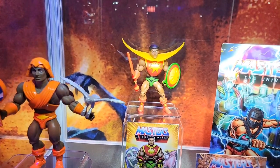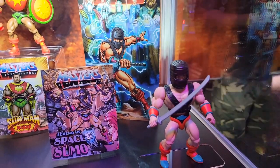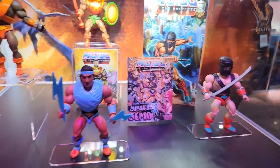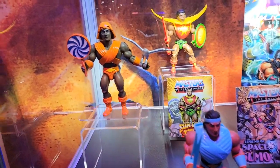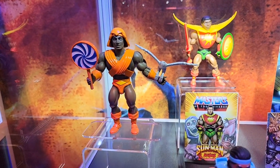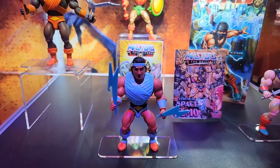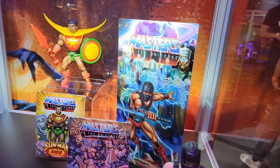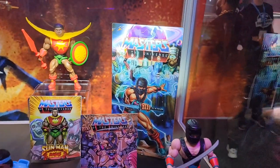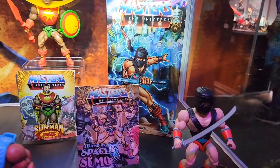Then we have a couple new characters for the Rulers of the Sun — Sun Man. So we've got Sun Man back here, Space Sumo, Hypno, and a few others. These are all retail releases. I love the artwork on the card backs — great combination of Masters of the Universe aesthetic, and yes the retail releases are going to have that artwork on the back.